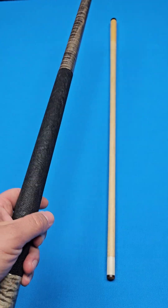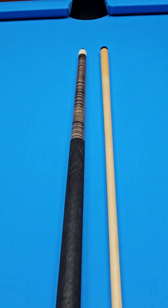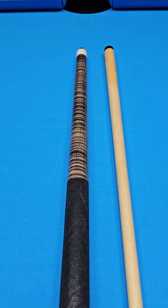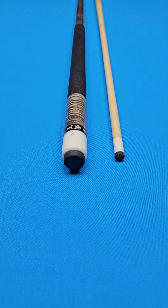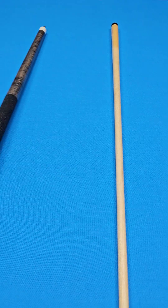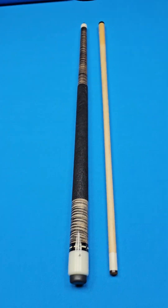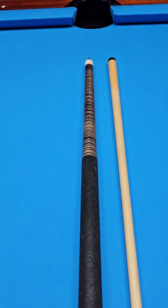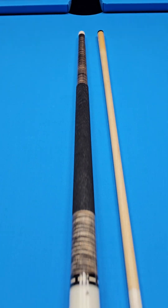15.8 on the butt — got some nice weight to it. I did hit a few balls with this cue; it's not a brand new cue of course, but it definitely lives up to its expectations. They always play really, really, really good. The cue maker has passed away, and his work lives on through these really good looking cues that play great.